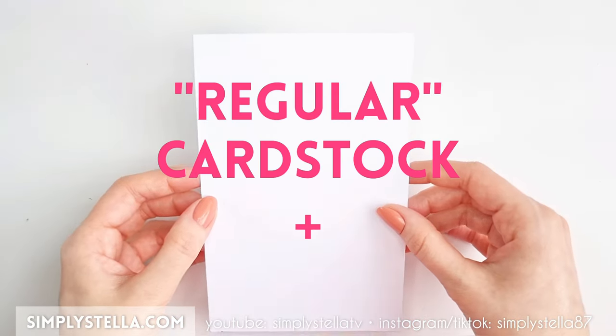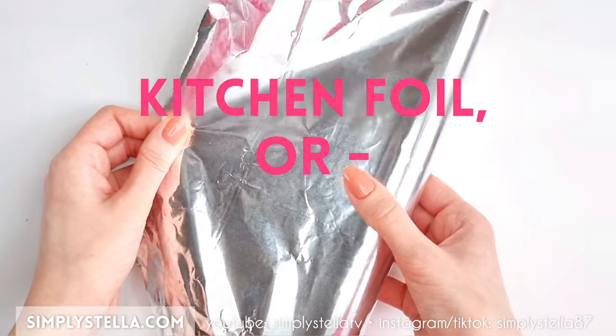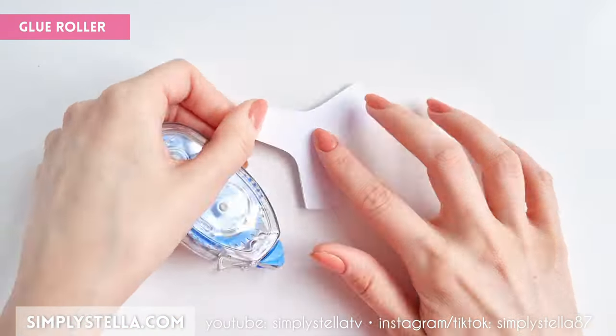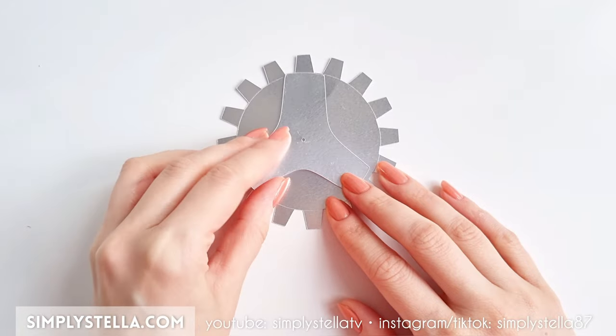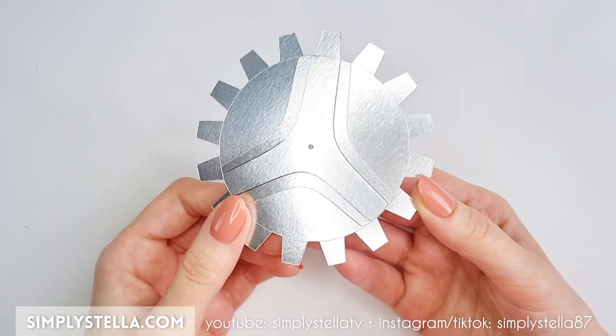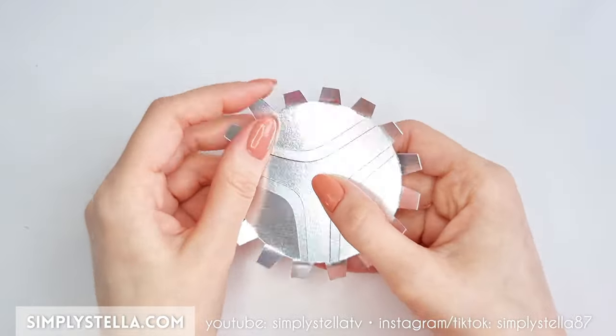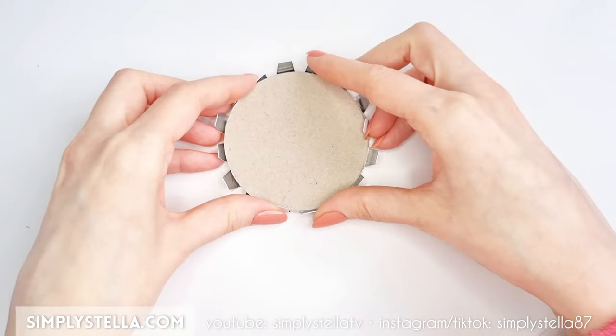Cut this part of the template into metallic cardstock. If you don't have any at hand, you can use regular cardstock and glue it to a piece of kitchen foil or metallic gift wrap. Stack the three elements on top of each other like this, then fold all the tabs toward the front. This is where those cardstock circles we set aside earlier will be super useful.